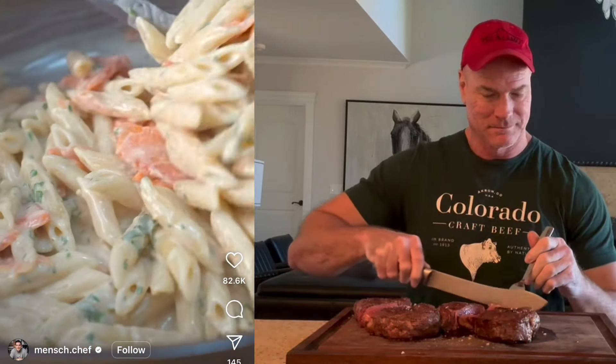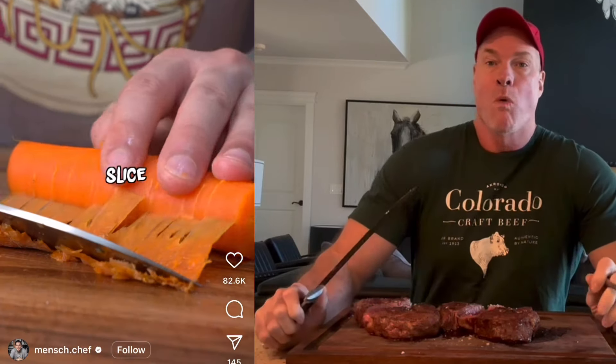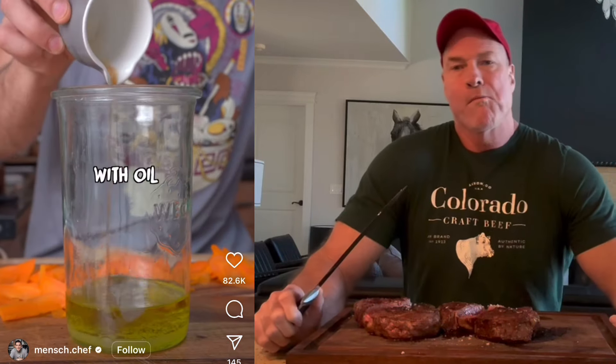This is a vegan salmon like no other, perfect for your favorite dishes. Start by sole baking your carrots, then wash them. Roughly peel, slice and prepare a marinade with oil,